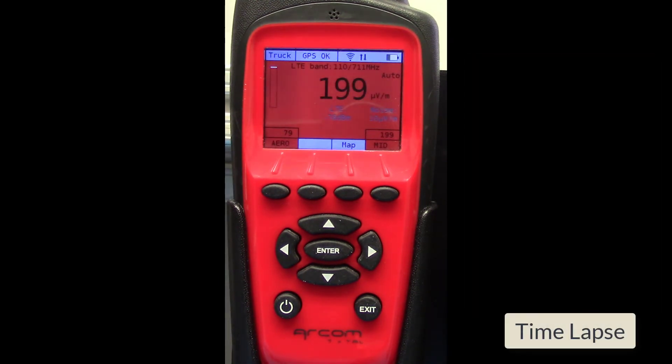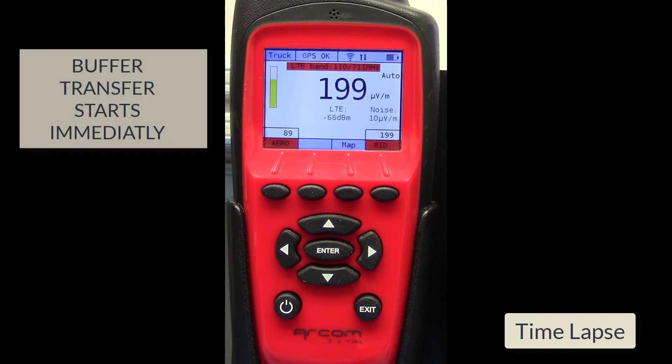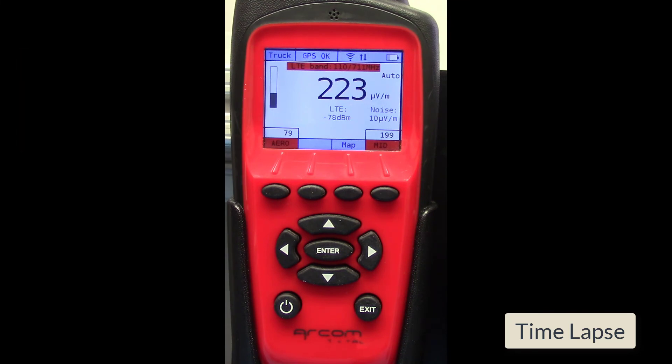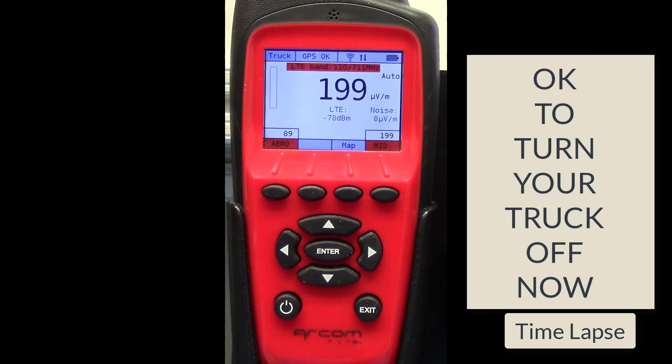When Wi-Fi has been re-established and the Nav Plus is able to reconnect to the server, the buffer will begin to transfer its data to the server automatically. In less than a minute, the buffer should be empty, and you can power the Nav Plus down or turn your truck off normally.